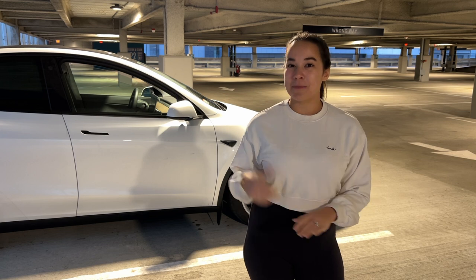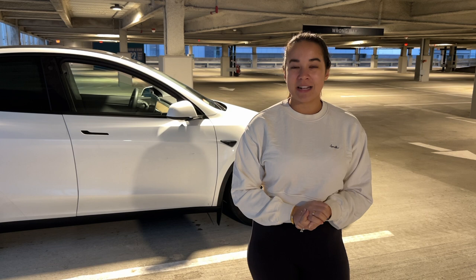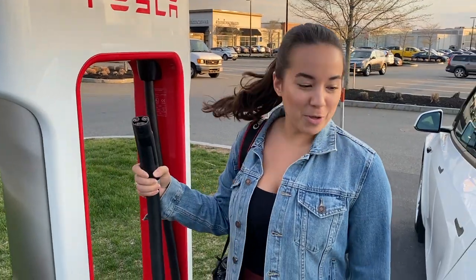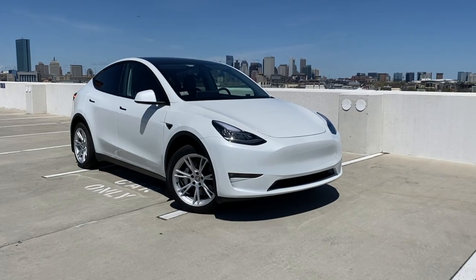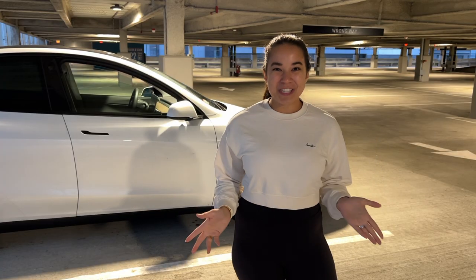But before we get started, be sure to like this video and subscribe. We own a 2021 Tesla Model Y and we're sharing our entire Tesla ownership experience - everything from delivery day to installing accessories and going on road trips. Check out our links below, but for now let's get started.